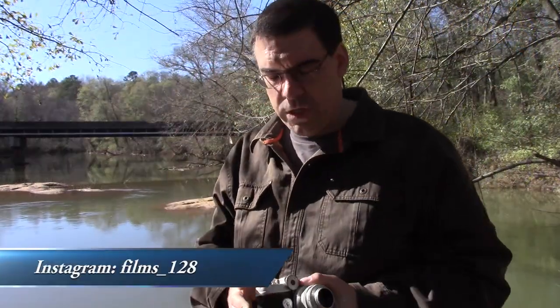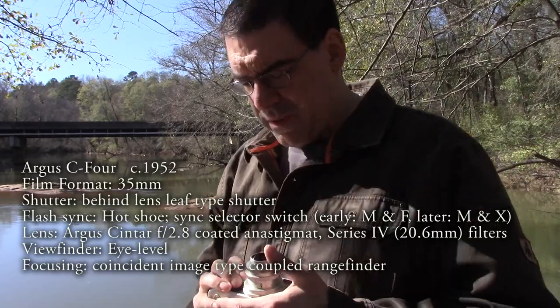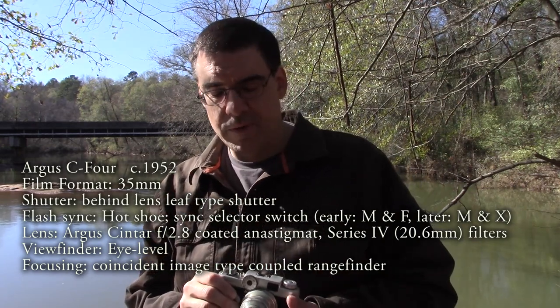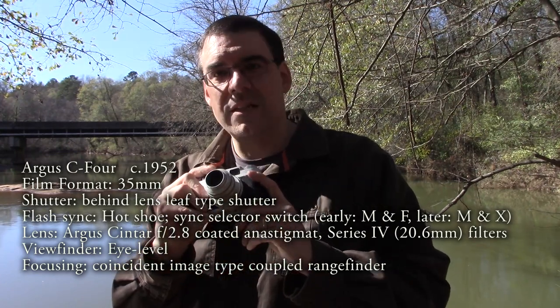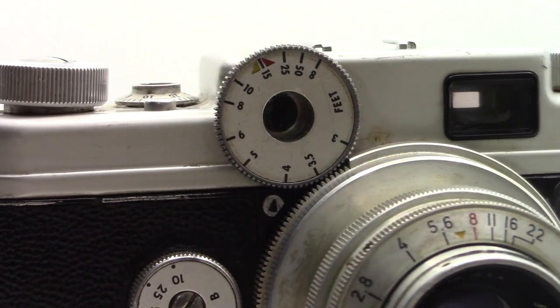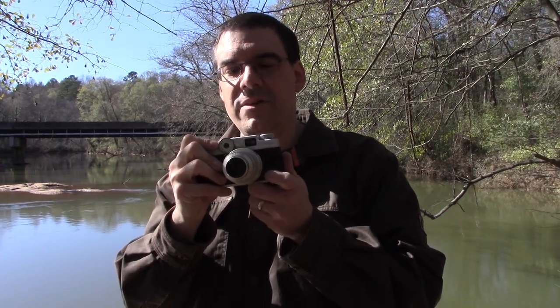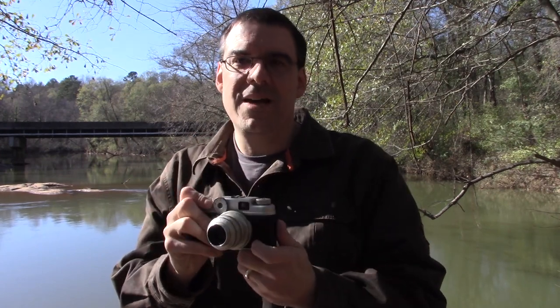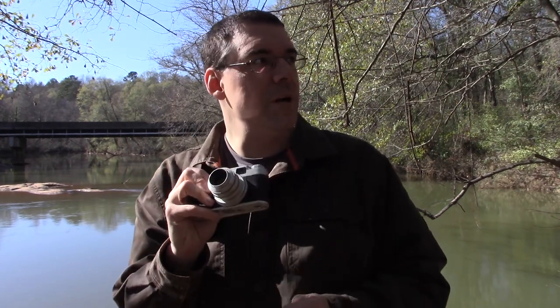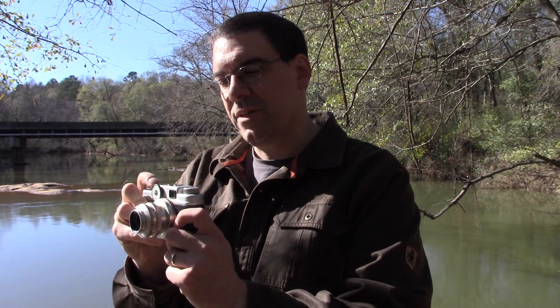Hey guys, welcome back to Film 128 channel. Another eBay camera — the Argus C4. This one has a feature I've never seen before and I think I'm going to absolutely love it. This wheel up here by your trigger — by the winding — lets you adjust the focus. That is so great. Instead of doing this, you can just adjust it real easy up there. That is fantastic.